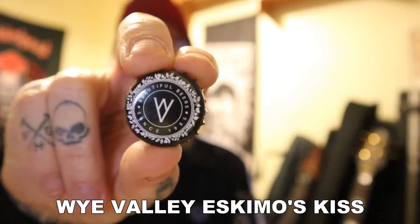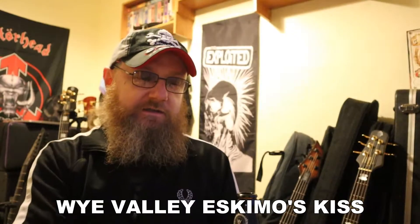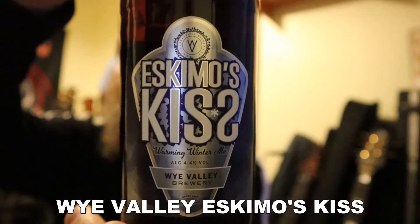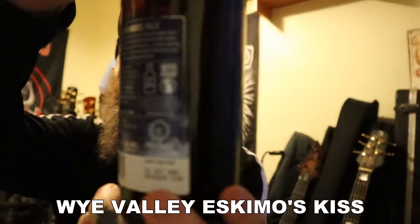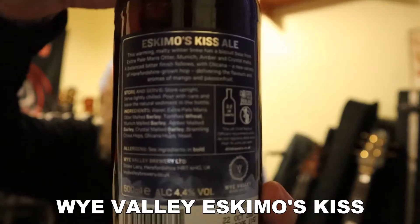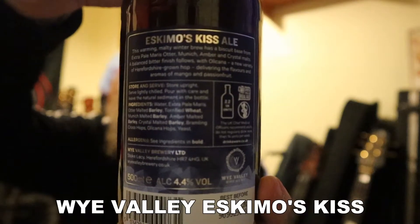There's the cap — not a bad cap. Wire Valley Brewery. There's the bottle, here's the label — Eskimos Kiss. Not seen this before, this is definitely a new one on me. There's the back, it's got all the ingredients on there. If you want to pause that, you can give it a little read on YouTube.